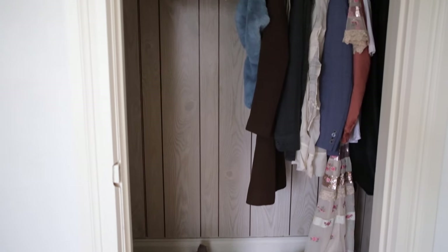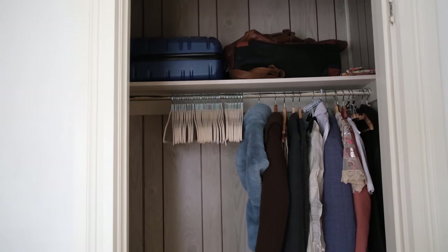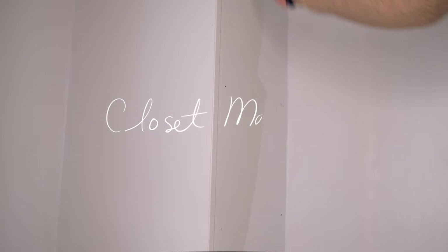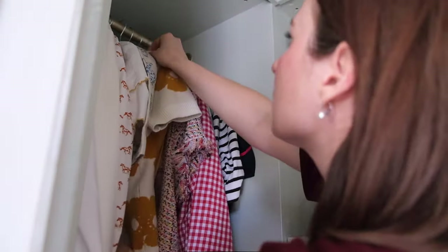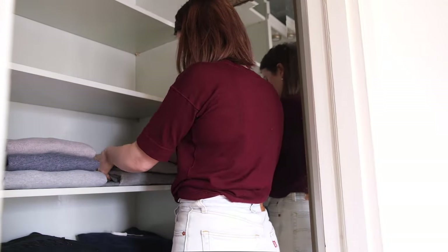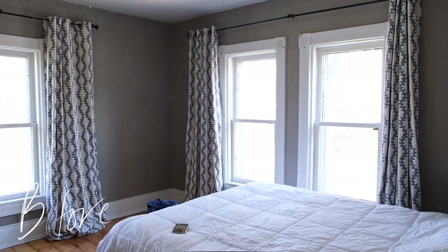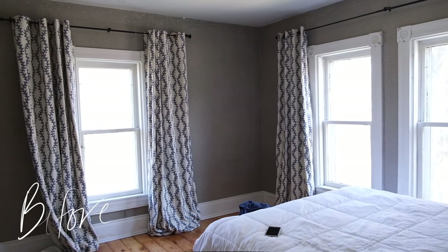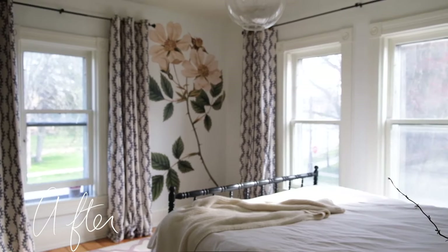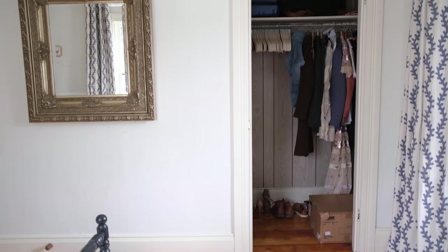Let's jump right into today's video — making over this tired old master bedroom closet. Last year I took on a fun one-week makeover of our master bedroom, making up the space using only what I had on hand. But at that time I completely turned a blind eye to the closet because I just knew that it would take a lot more time and love than I was able to give.